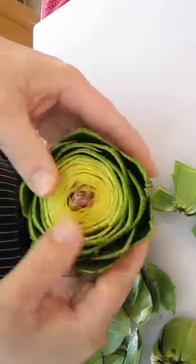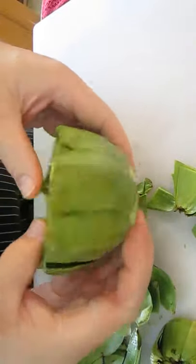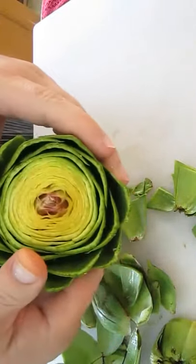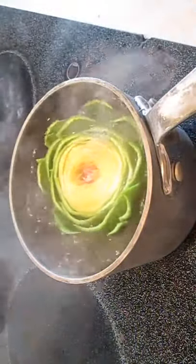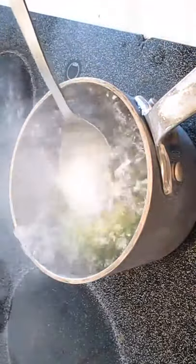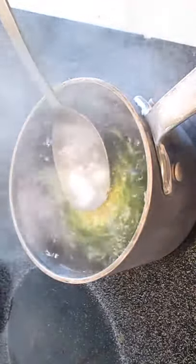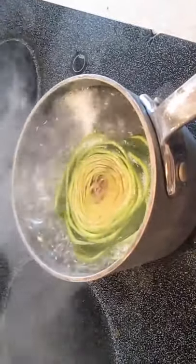Now if you want, you can stuff breading in there, or you can just boil it like we're going to do. Make sure it's completely submerged in the water. I'm going to hold it down with a spoon to make sure it soaks in all the water and stays just afloat, but covered completely with water.